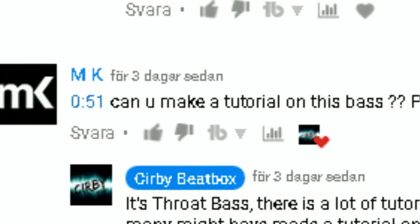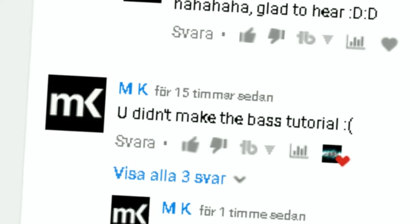Welcome back to my YouTube channel! So that's exactly what we're gonna do today. We're making a video for this poor little guy who wanted a video on throat bass.